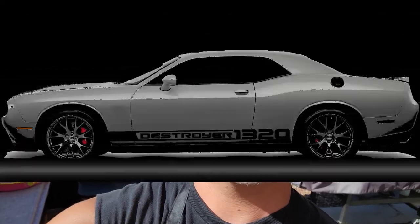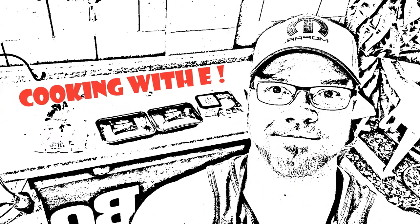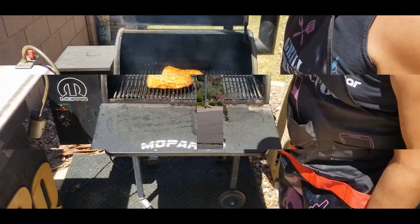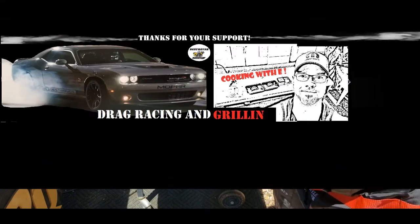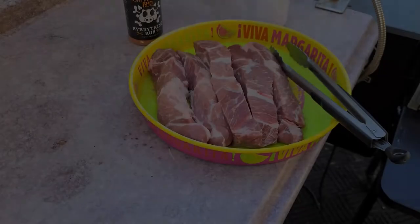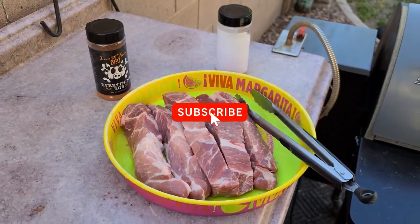Welcome back to Cooking with E. Today we're going to be making some country ribs. Stay tuned. Hey, welcome back to the channel. If you're new, go ahead and hit the subscribe button. I really appreciate the support.